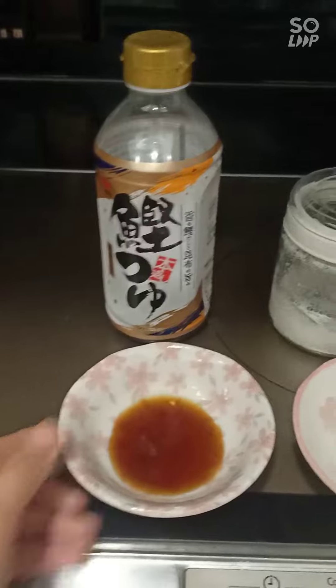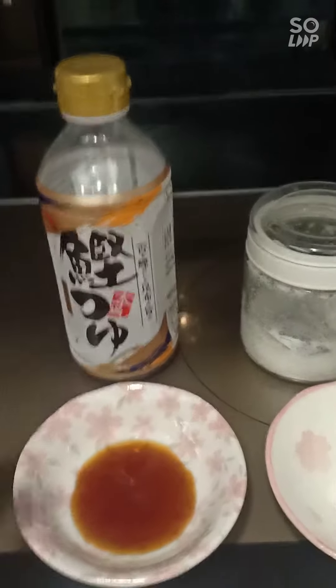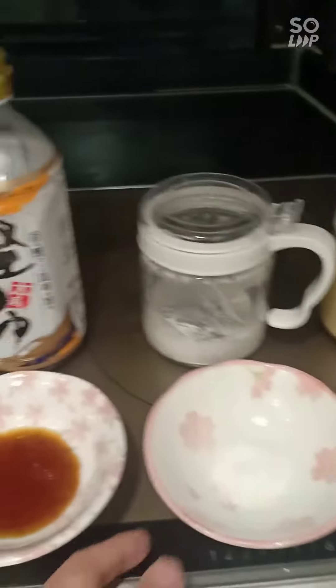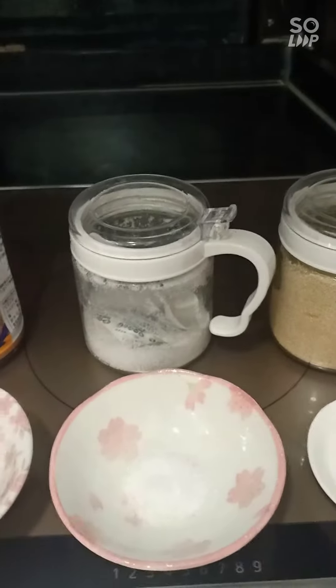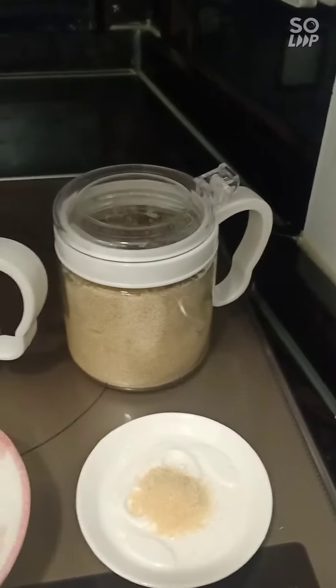Here are the ingredients: two spoons of fish sauce — Japanese fish sauce — half a spoon of salt, and a dash of brown sugar.